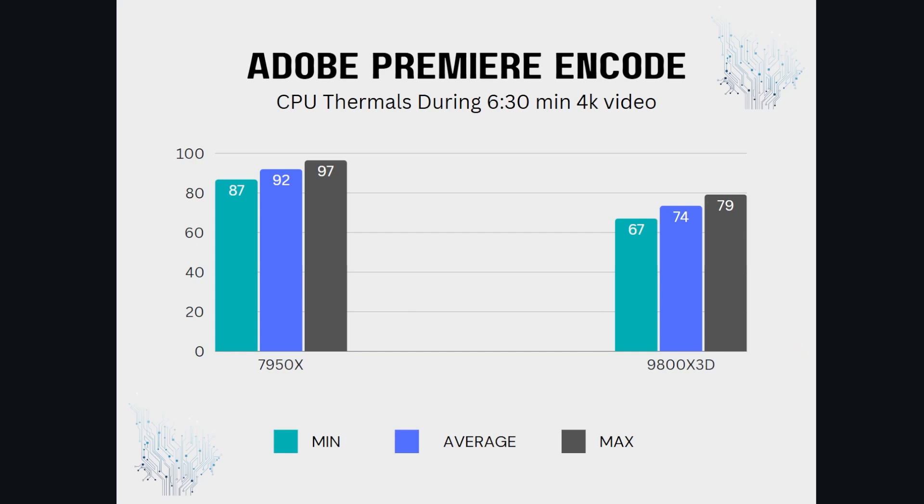Let me know your thoughts on the 9800X3D in the comments below. You can see the thermals during a render — this thing has plenty of thermal headroom. I'm excited to see what LN2 or exotic coolers can do with it. It's a really damn good CPU. It is an upgrade for me, but it might not be an upgrade for you.